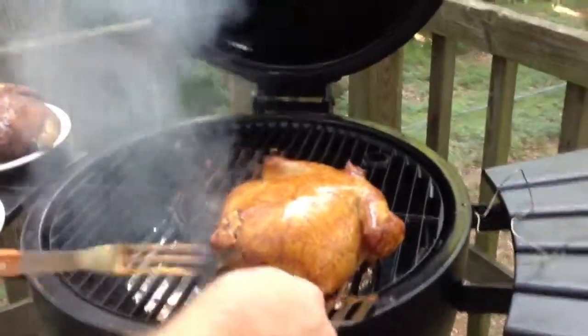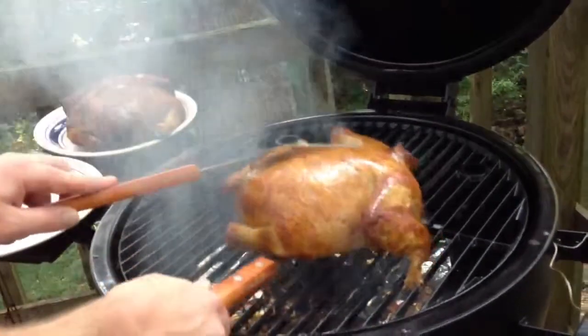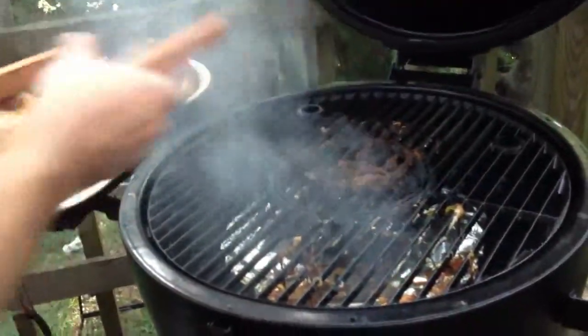So let's see if we can get this guy off as neatly. Very nice. Looks good.